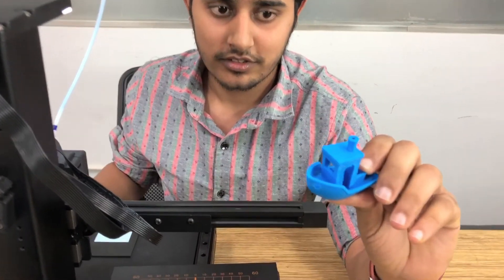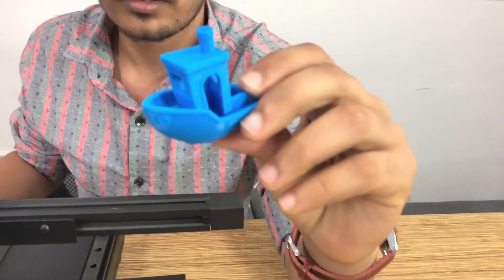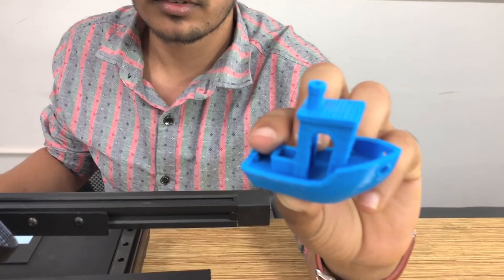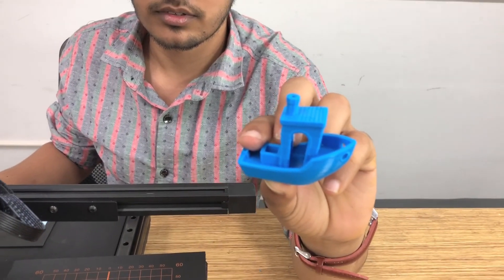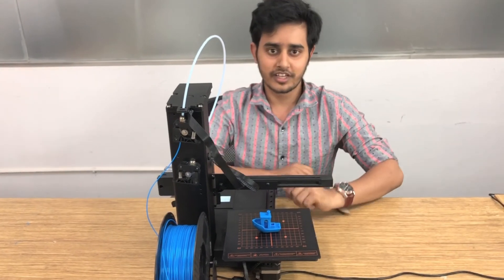That's it — our printing is done. It looks very sharp and the layers are very clear. Thank you for watching.